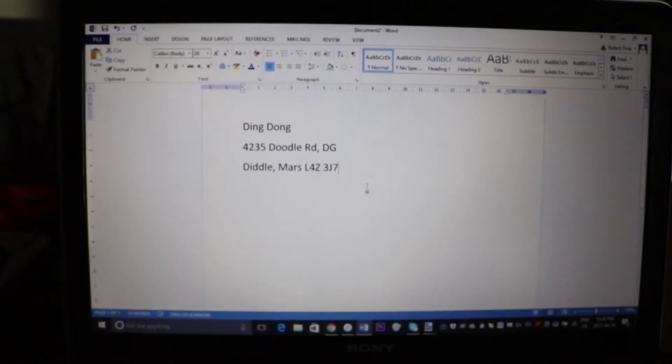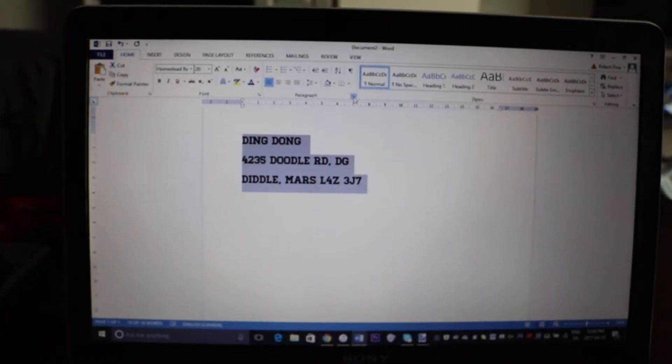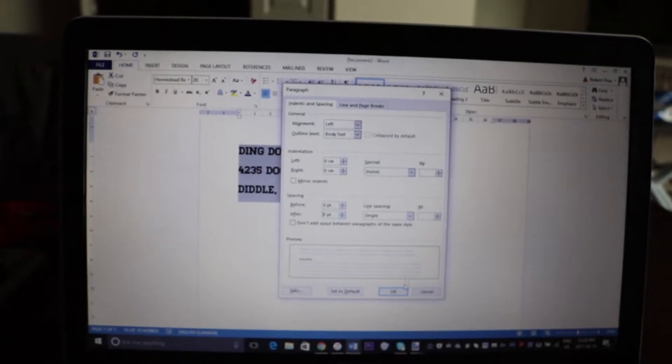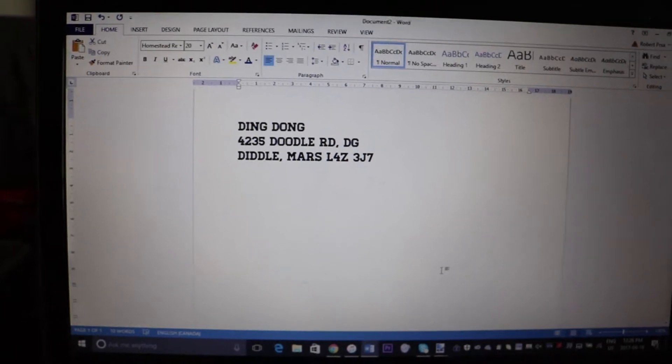This Word document is going to be printed off and you're going to cut out this address to put onto the package that you send out. What I like to do inside of this Word document is highlight the address, tidy it up a bit, and then change the font to a font that we use with our brand, just for a little subtle amount of branding. You're also going to want to type up and print out your own address because you need that return address when you send out the actual order.